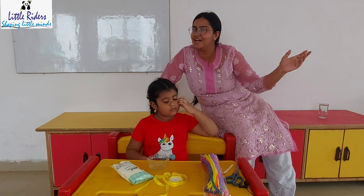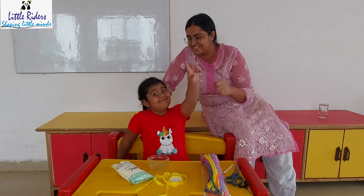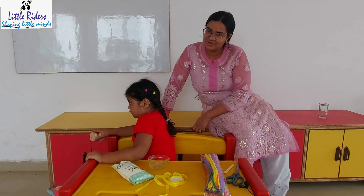STEM means science, technology, engineering and mathematics. Yes! We all should try this lovely activity at home.